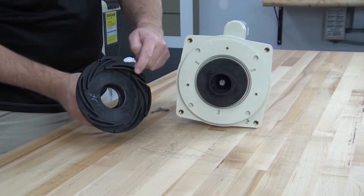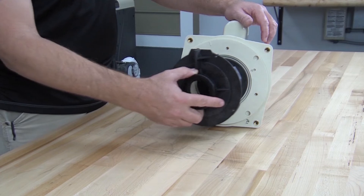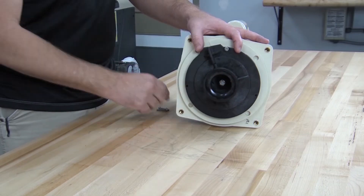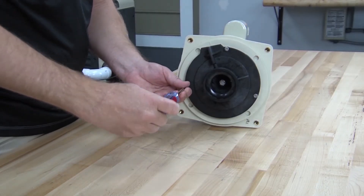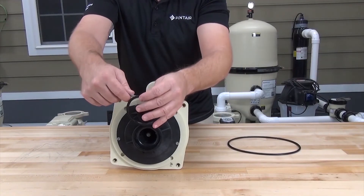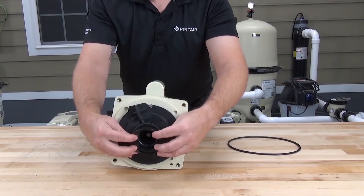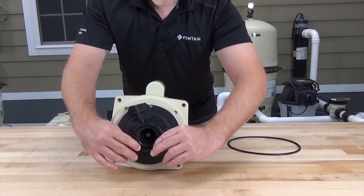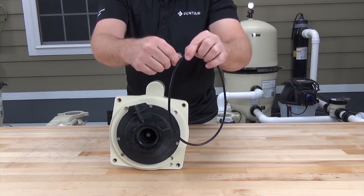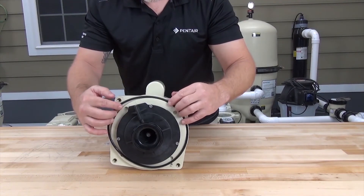The diffuser has three locating pins that line up with holes in the seal plate, and remember the tab on the diffuser goes to the top. Align the pins with the holes and secure the diffuser with the three screws. Install the diffuser o-ring by applying a small amount of supplied silicone lubricant and seating it into the groove on the diffuser. Similarly, apply silicone lubricant to the seal plate o-ring and install it onto the seal plate.